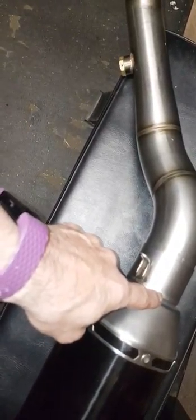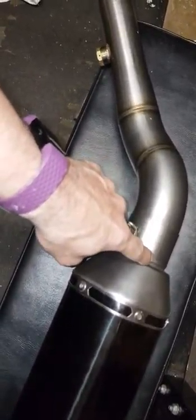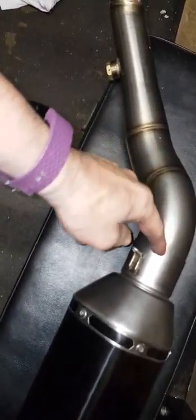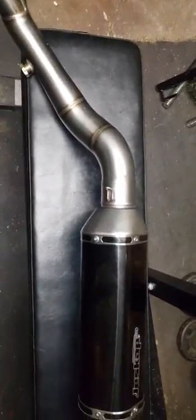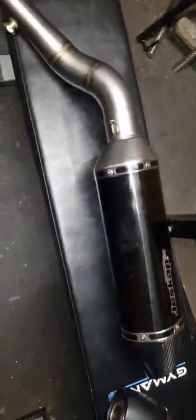The end measured 59 and a half to 60mm. What I did was slot it so the Arrow header goes in — I just ran four slots down it and with a bit of brute force and ignorance it's gone in, so that will definitely be a nice tight seal. I'll put a spring on it.